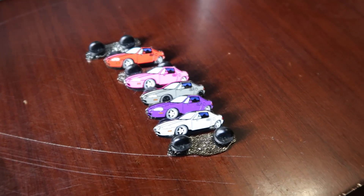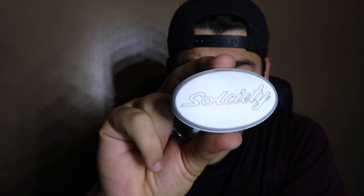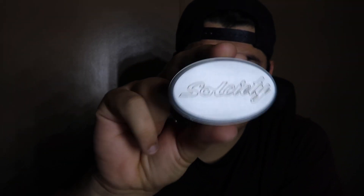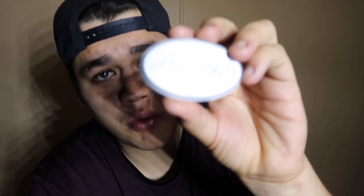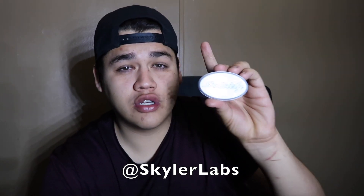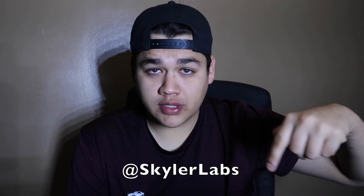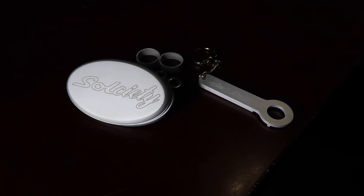Another thing we're going to be doing is installing this — the Soul Society Del Sol antenna block-off plate. This is a Del Sol block-off plate custom made by a company called Skyler Labs. You do have to register for their website and make an account to see the items and prices, so go to their Instagram and click the link. Let me show you guys an in-depth look at this thing so you can see how we're going to install it.